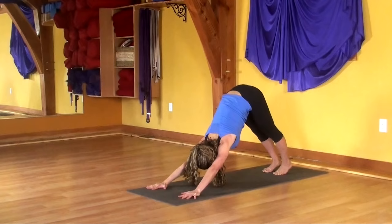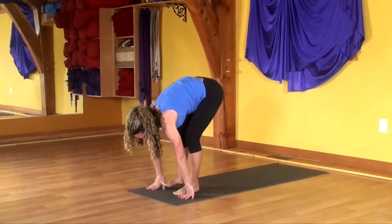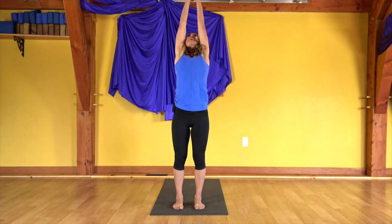Lift your heels. Look to your hands, and step lightly between your thumbs. Soft knees. Reach the hands forward, come all the way up. Tone your entire body. Push down into your feet, reach up into your fingers. Exhale, pull all the way down.